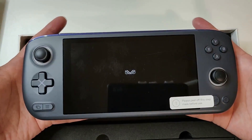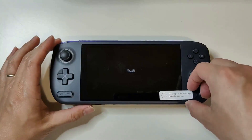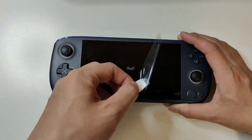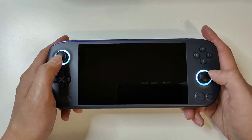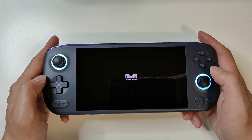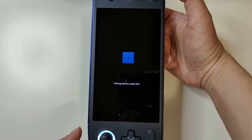Well, that is the first look of the Aya Neo Air Pro — let's power it on and have a look inside this beautiful device. So before we power it on, we have to follow the instructions: please peel off the screen mask before use. Okay, so we've got the blue LED lights here, and the AYA NEO logo comes up. This is a 5.5 inch OLED display, so I'm expecting some very, very beautiful eye candy from this screen. Windows is setting up, and you can definitely see this screen was designed for mobile phones.